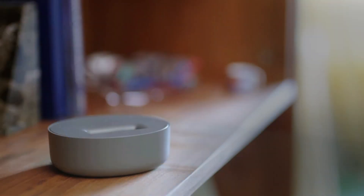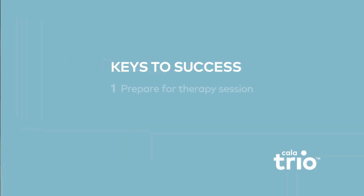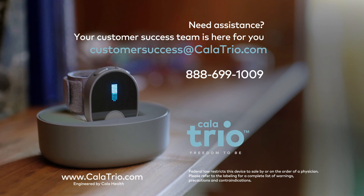Finally, remove the Calatrio by unfastening the Velcro strap and storing the device in the microfiber storage bag, or charging it in the base station. Congratulations, you're finished. Now you're ready to enjoy the benefits of your therapy session. And remember, anytime you need relief from your essential tremor, the Calatrio is there for you.